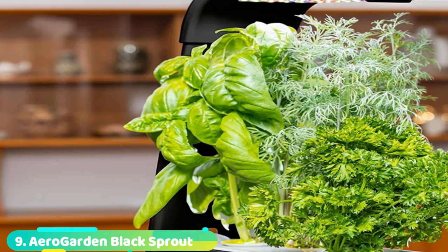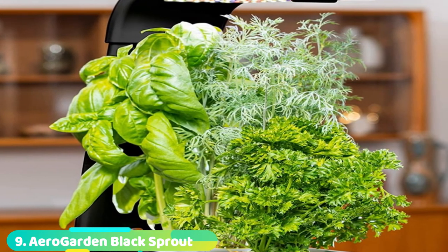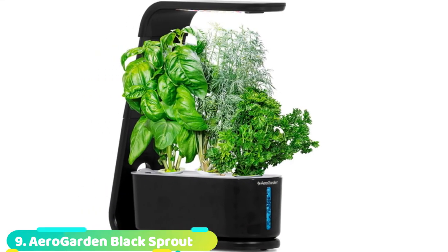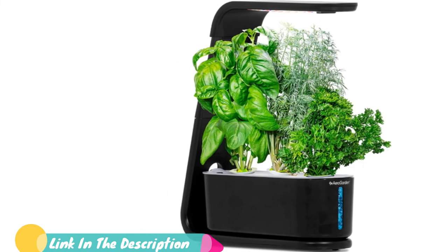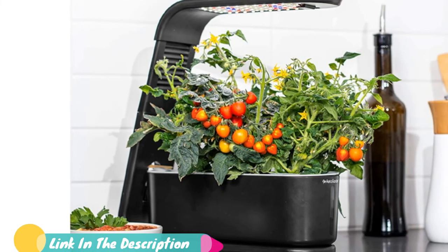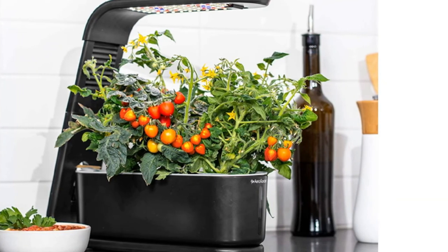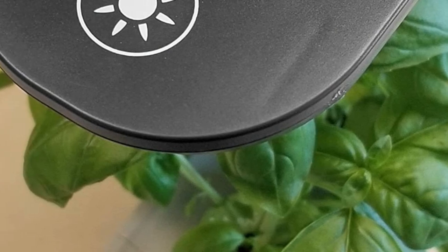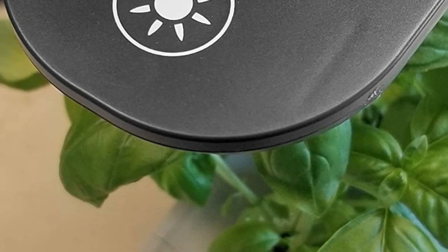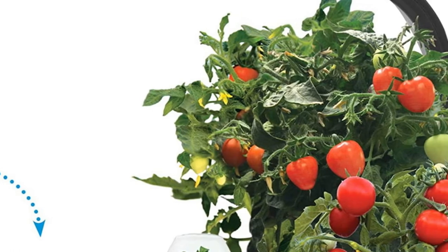At number 9 we have the AeroGarden Black Sprout. This brand-new design delivers better plant growth from your AeroGarden Sprout indoor garden with a sleek modern look, a new silent pump, and a simple soft-touch button to control lights and reset plant food reminders. Up to 3 plants can be grown at a time, up to 10 inches tall. Plants grow in water, not soil. High-efficiency 10-watt full-spectrum LED grow lights are tuned to the specific needs of plants to maximize photosynthesis, resulting in rapid natural growth and abundant harvest.